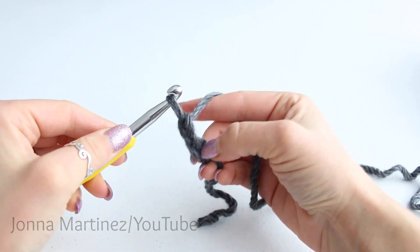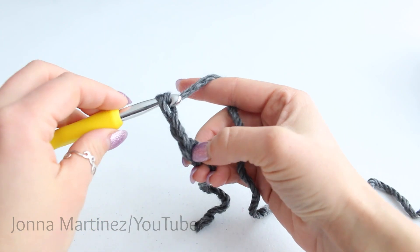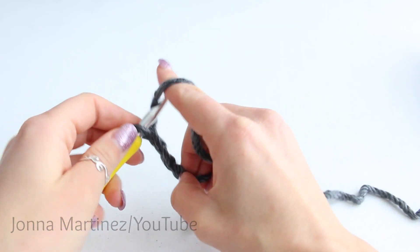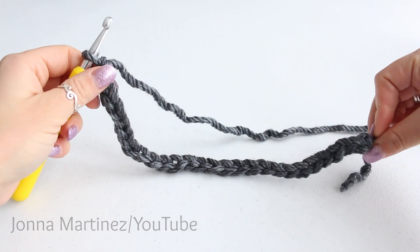Yarn over, pull through, two. Never count this loop on your hook. Once we get to 27 chains I will meet back up for the next step. Here I have 27 chains.